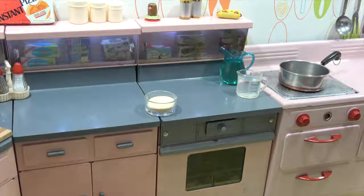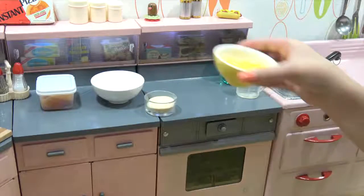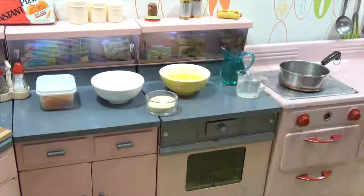Hello and welcome to Lucky Mini Food, and thanks for stopping by the miniature kitchen today. We are going to make chicken nuggets and a special Chick-fil-A sauce. That sounds tasty.